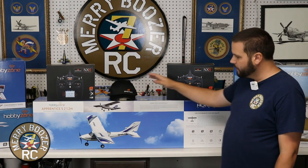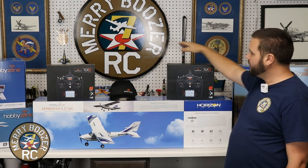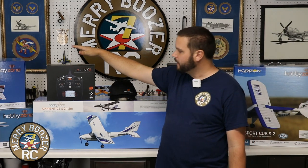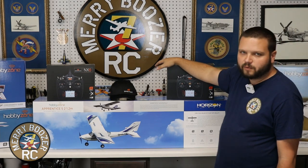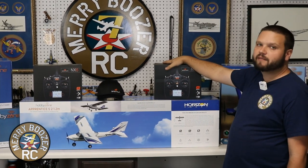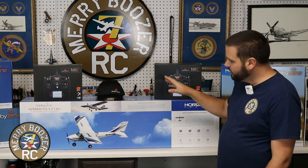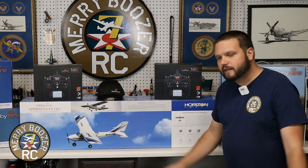Finally, the Apprentice S 1.2 is what I'd call the true hobby-grade trainer - it's been around a long time, works great with buddy boxing, and will bind to your favorite Spektrum transmitter. When you do move to a better radio, I really recommend the NX8 - it will grow with you in the hobby and you'll always be able to bind whatever you're flying to it. The Apprentice is really the 'I seriously want to get into this' starter airplane. Please get out and fly with your friends - like, share, and subscribe, and check out more of our entry-level airplane videos on the channel.